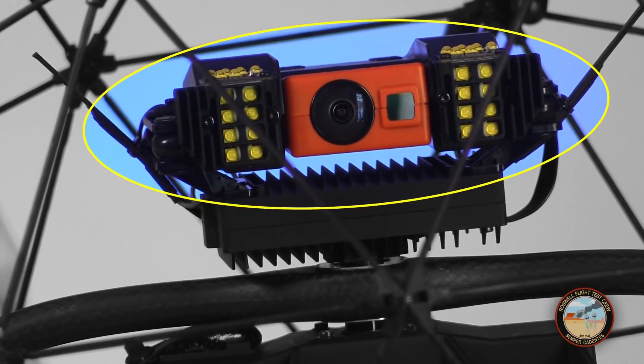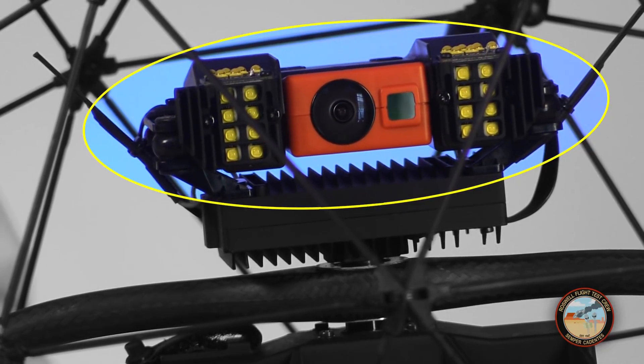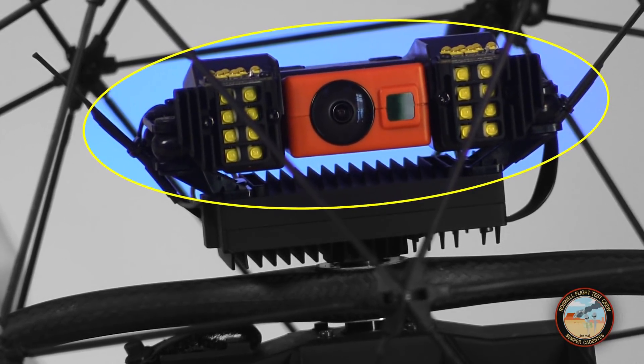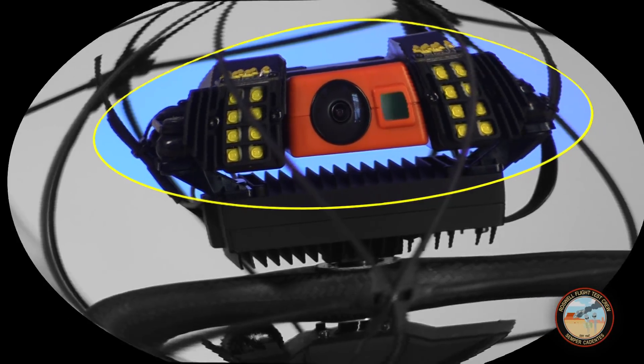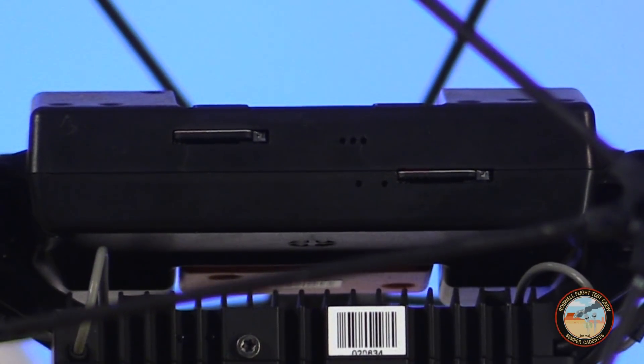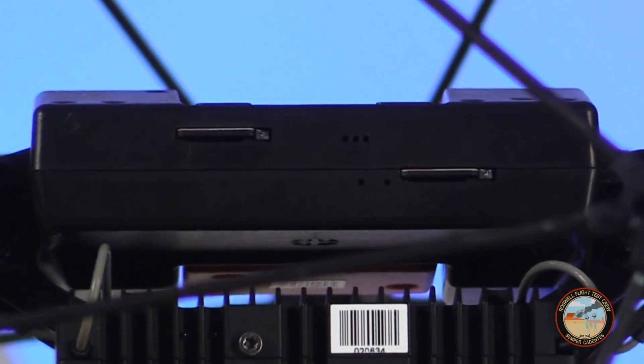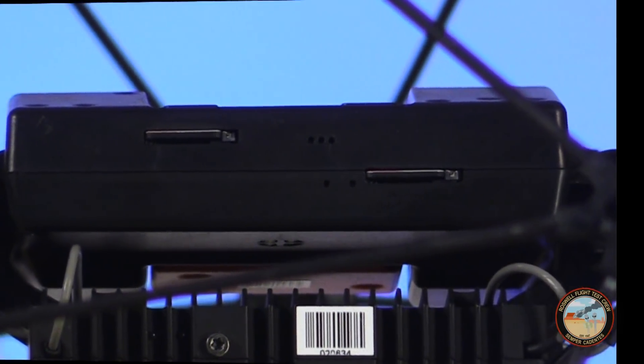On top of that we have the sensor head, which includes an HD video camera as well as a low-resolution thermal camera. These LEDs are bright, because this drone flies in a lot of dark places. On the back are slots for two micro SD cards — one for HD video, and the other for the thermal camera and the drone's flight logs.